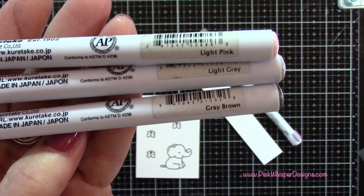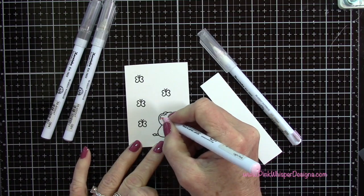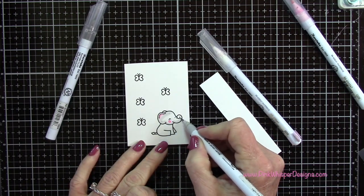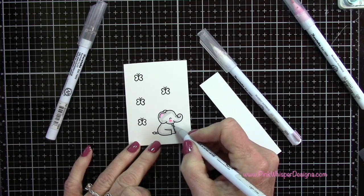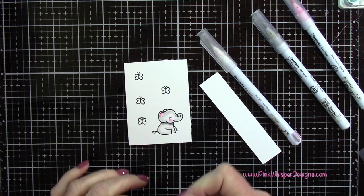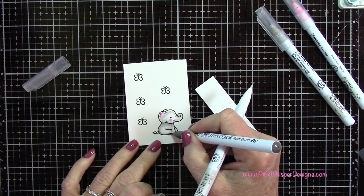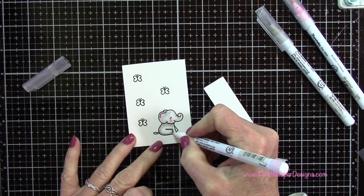For coloring we're going to use light pink, light gray, and gray brown - these are the Zig Clean Color Real Brush pens, which are water-based. With the light pink I'm going to add a little to the cheeks and up in the ear, then take the lighter gray and go into his body a bit, and then the darker gray where I want to create some shadows. I'm going to pull those together and try to keep the center the lightest.